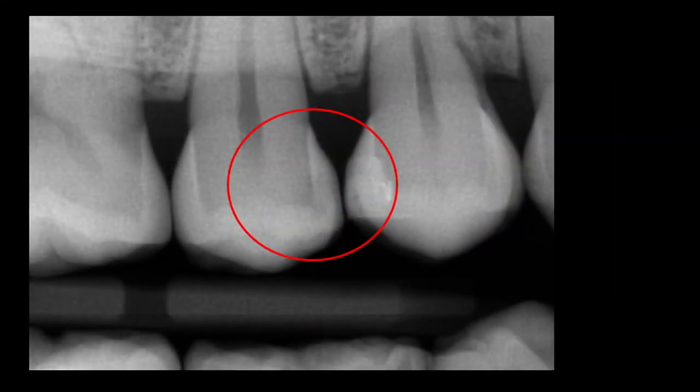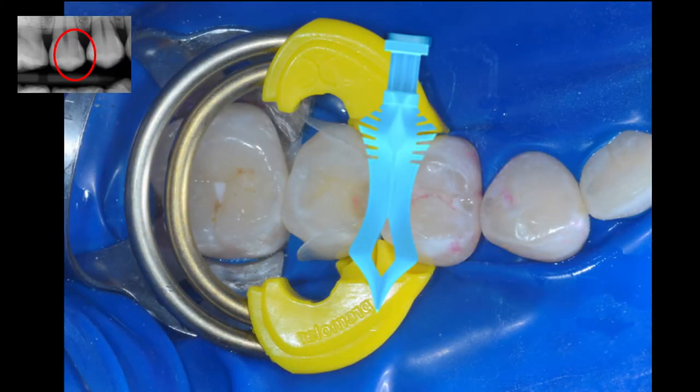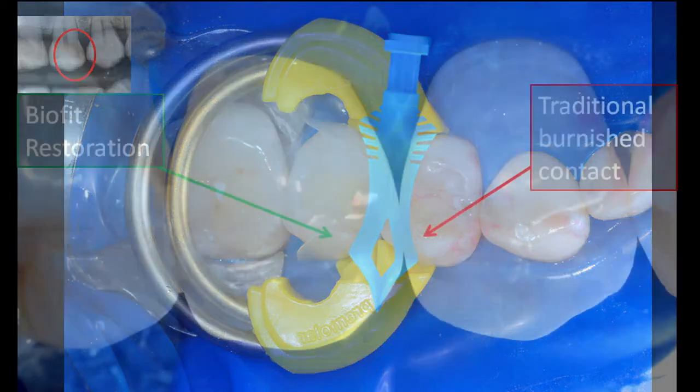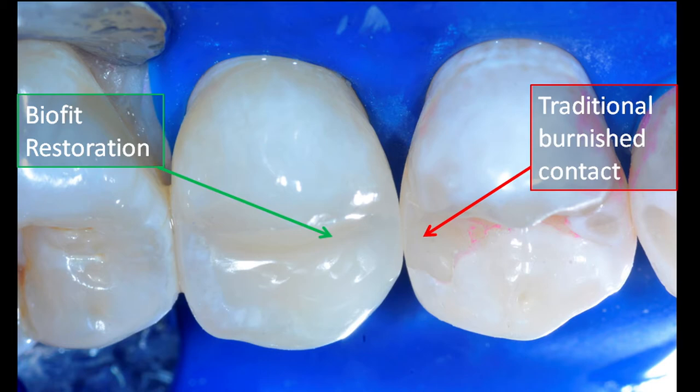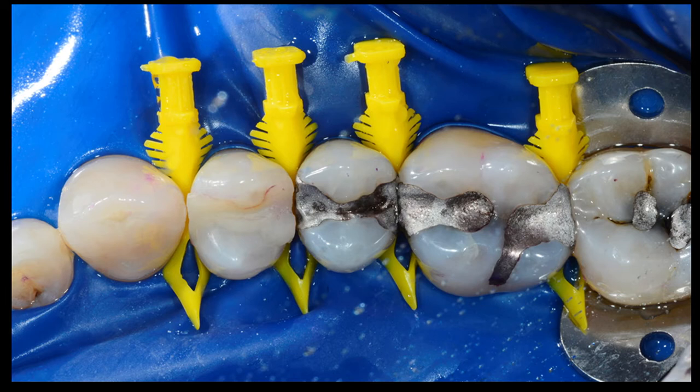Let's take a look at the clinical case for this particular situation. Here we are pre-operatively. This radiograph demonstrates the difficulty that the previous dentist had closing this very difficult and wide embrasure. Here we are assembled with the yellow bicuspid twin ring separator and the extra large blue diamond wedge. And here we are post-operatively, comparing the finished result of a modern injection molded restoration versus a traditional burnished contact. I'm sure glad those days are finally ended.